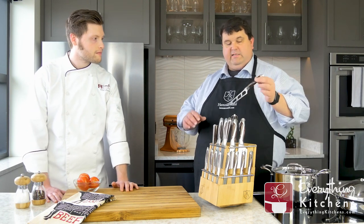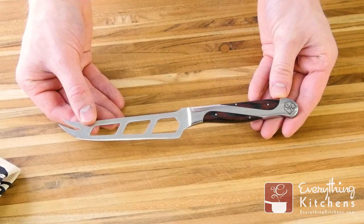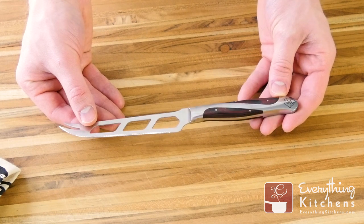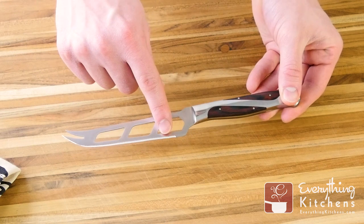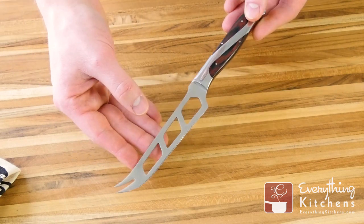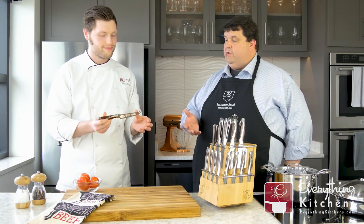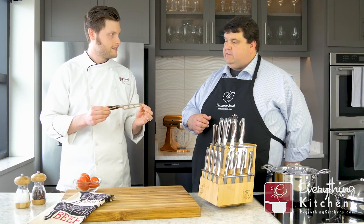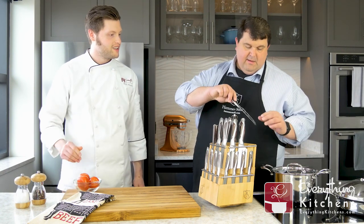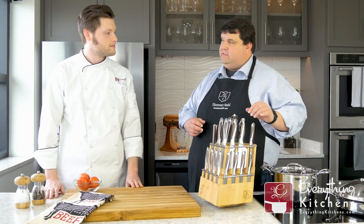We start out with the cheese knife. This is great for cheese, but you can also use it as a tomato knife or for citrus — it's great for breaking down a grapefruit. The large holes help reduce friction when cutting cheese. We have micro serration on the bottom that helps with cutting, so it's great for hard cheeses. And the piercing tip at the end lets you use it as an appetizer or charcuterie knife. It's great for entertaining. Most blocks don't have that accessory knife — we thought it would be a nice touch.